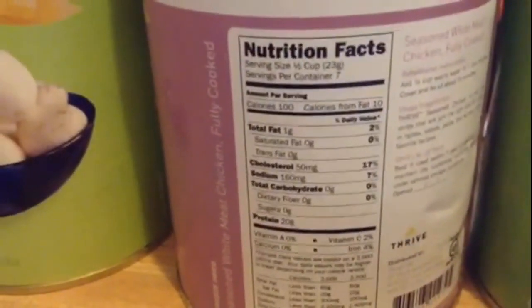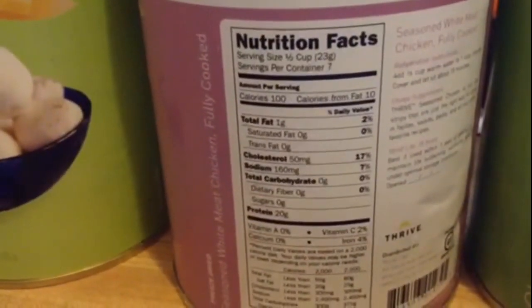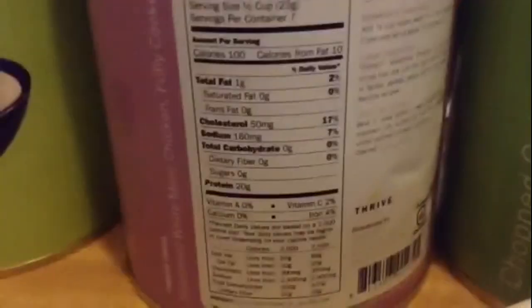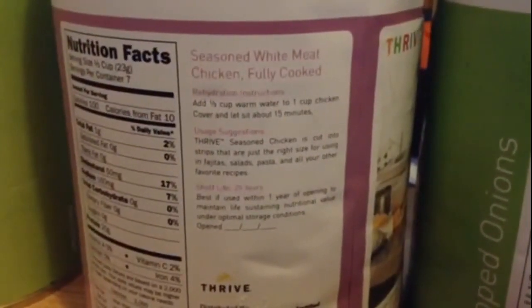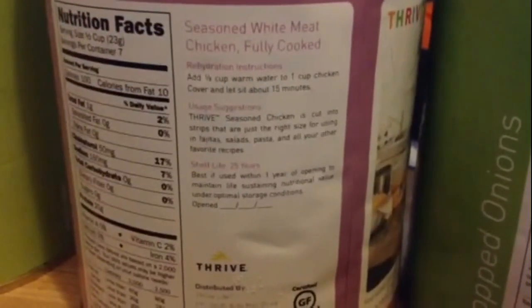This is the white meat chicken — one gram of fat, wow — 100 calories for a half cup. Looks like seven servings in the container, 160 milligrams of sodium, which is reasonable because it is seasoned. No sugars, looks pretty good. One-third cup of warm water to one cup of chicken, cover and let sit 15 minutes. Shelf life 25 years — the shelf life of the onions was also 25 years.